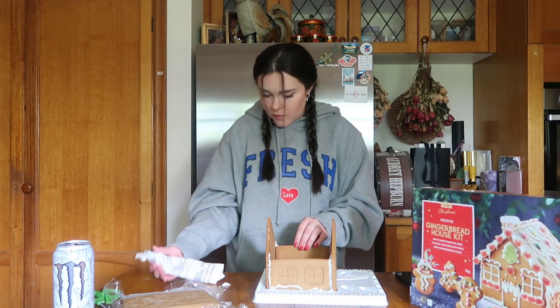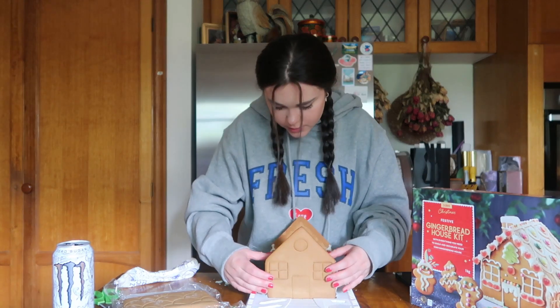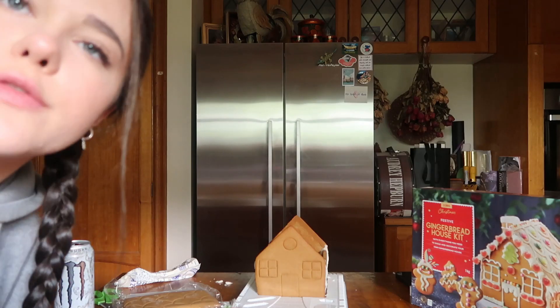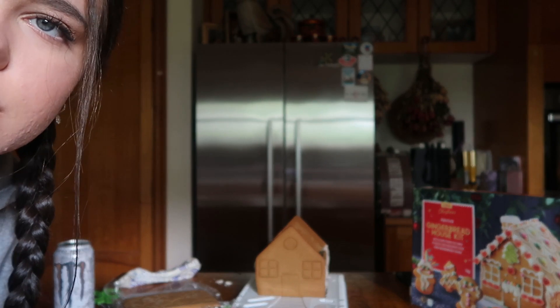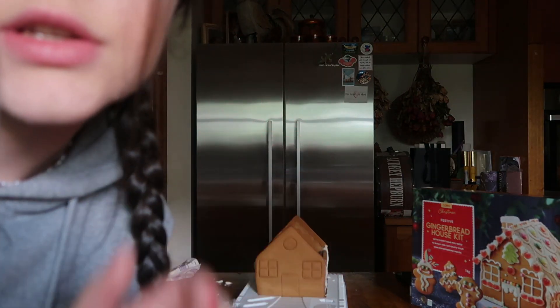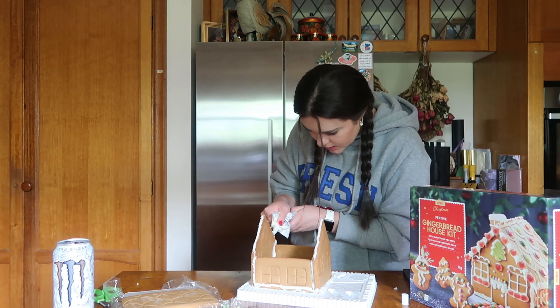You need it to be sturdy so that it holds up the rest of the house. My best option is to let it set and come back, so that's what we're gonna do. Then we'll put the roof on, let the roof set, come back and decorate, and hope that it doesn't fall apart. My fingers are really dirty now.